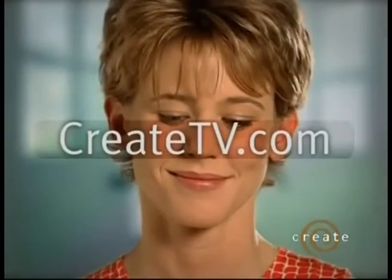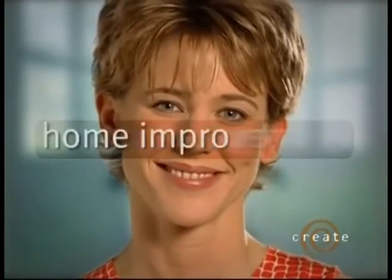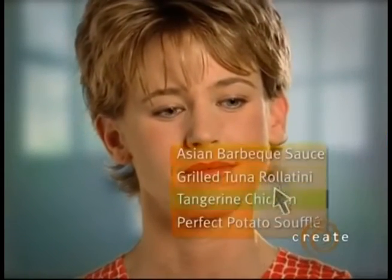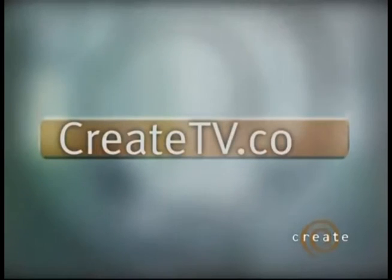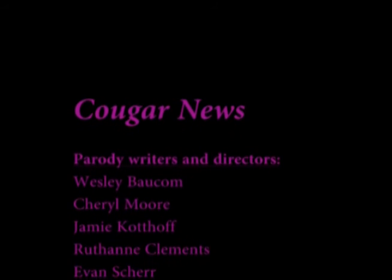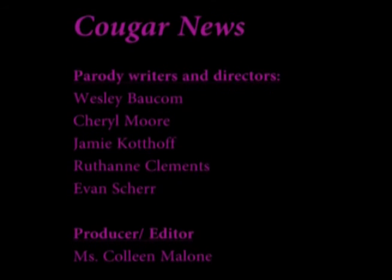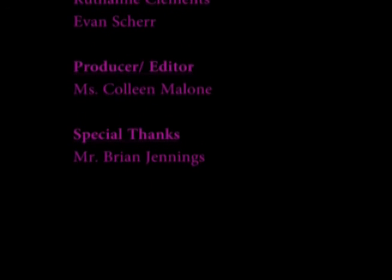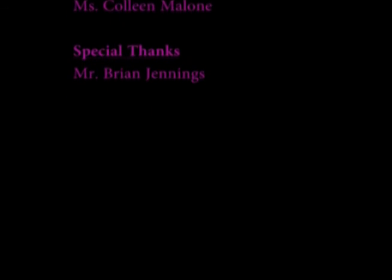Log on to createtv.com and explore your passions. Learn more about your favorite hosts and shows. Find the latest schedules and recipes. Do some shopping and get how-to tips. It's all here at createtv.com.